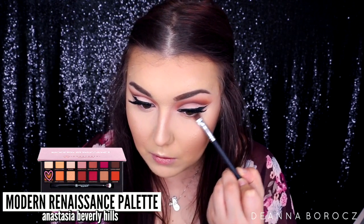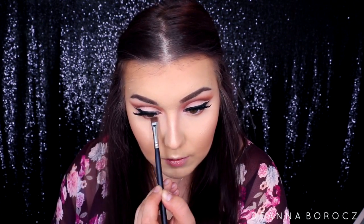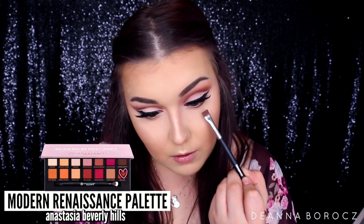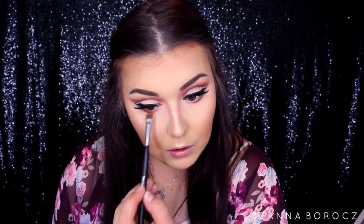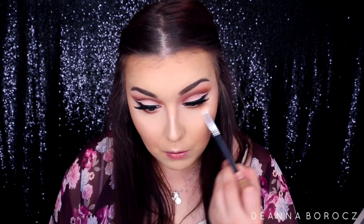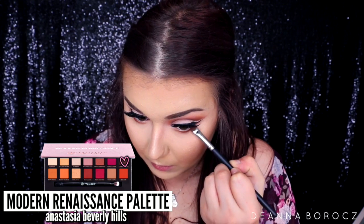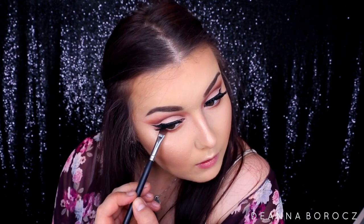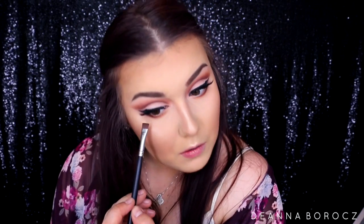To finish off the lower lash line I'm using a Morphe M432 flat shader brush, taking the color Raw Sienna and placing that on the outer two-thirds of my eye, then going back in with Realgar on the outer third. Last I blend everything out and apply Cypress Umber on the outer fourth of my eye. I don't want it too dark since my eyes are big — I don't want them to look any smaller, so I keep the darkness concentrated at the outer corner.